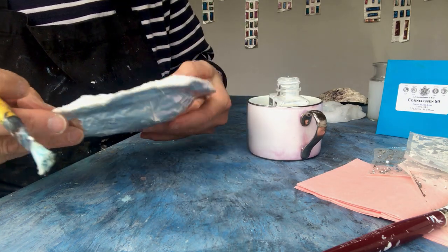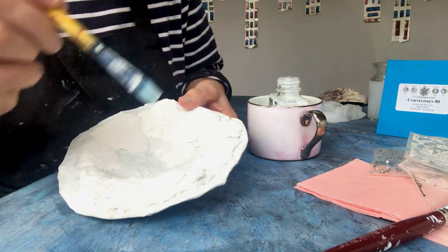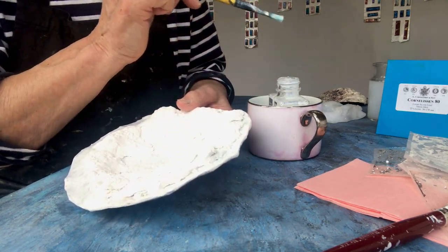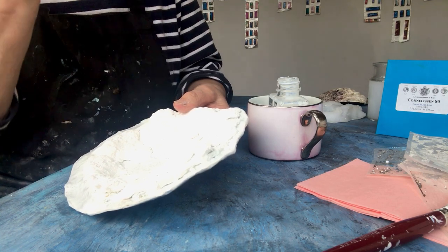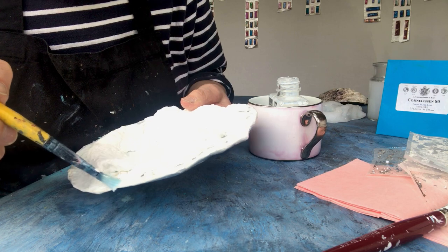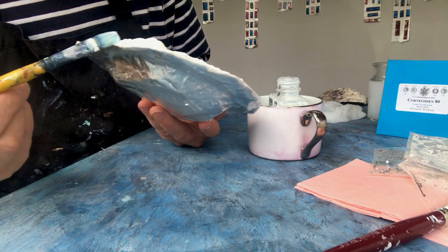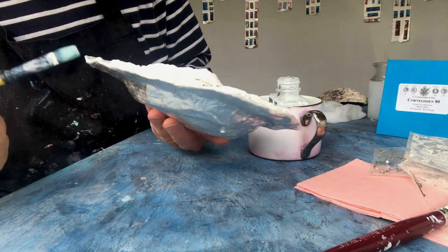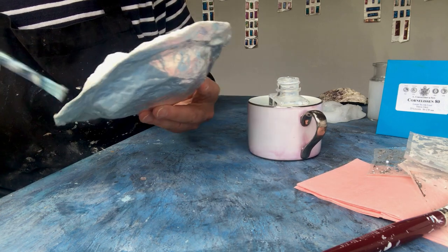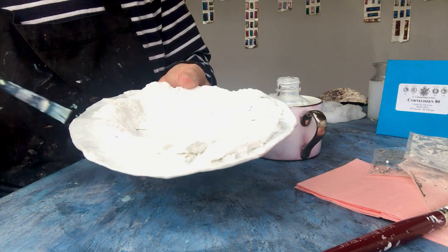It's well worth the attention and the fiddling you have to give it. I used one, two, three, four, five sheets of silver leaf, and any little bits of silver left on the surface I will add to my jewelry. I'll show you how I do that too. Go around the edges like this, pick up any extra, and put it to the edge.